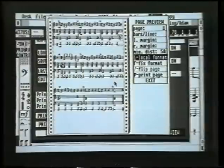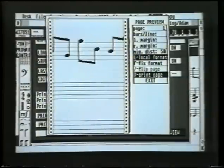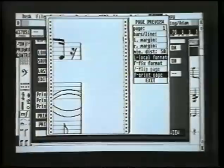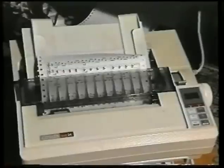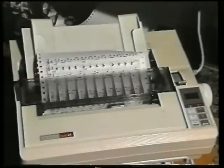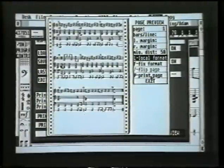All we need to do now is click on 'Print Page.' Make sure the printer is online before you click print. While it's printing you can't do anything else — you just have to watch the screen. When it's finished, it'll return to the page preview. If you need to stop printing in a crisis, just press any key on the keyboard and it'll stop.